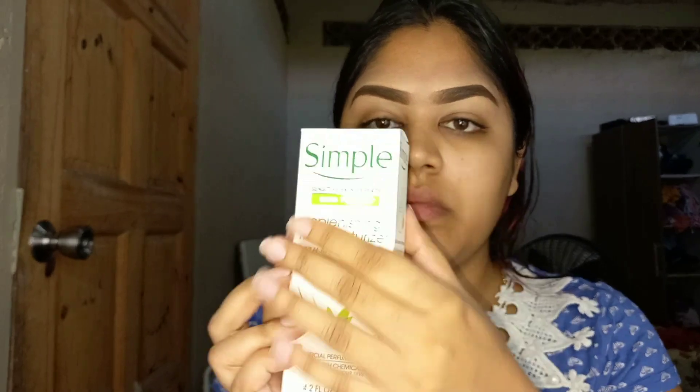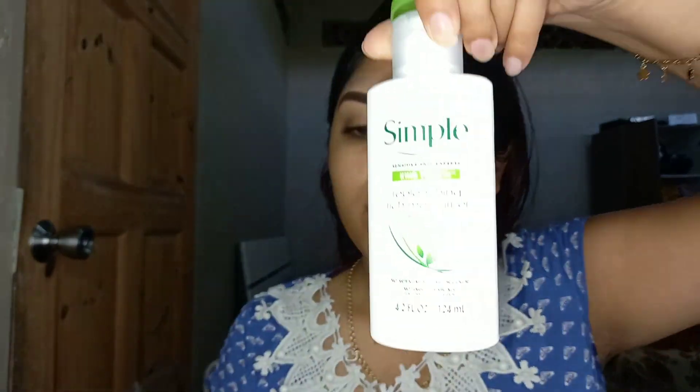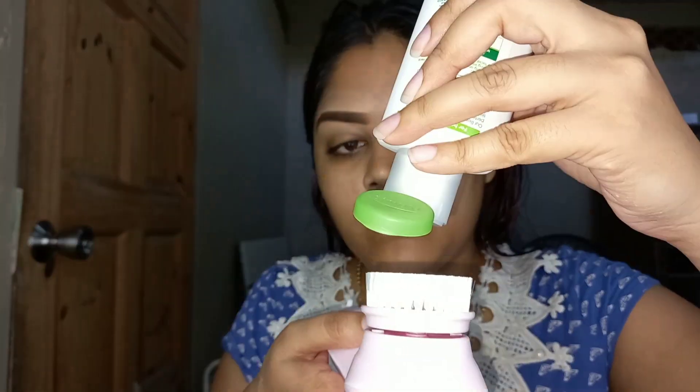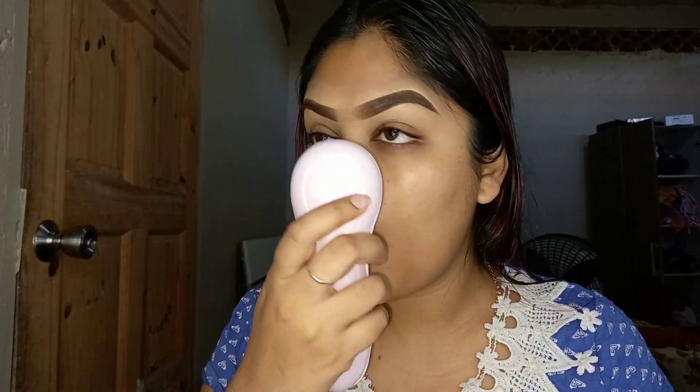So now I'm going in with my Simple moisturizing face cream — it is a facial moisturizer — and I want to see how this brush would apply this product onto my face. I must say this brush is really soft on the skin and it distributes the product perfectly and evenly, and that's what I love about it.